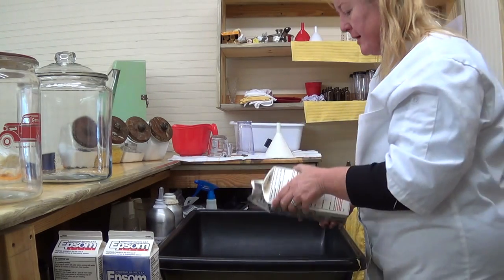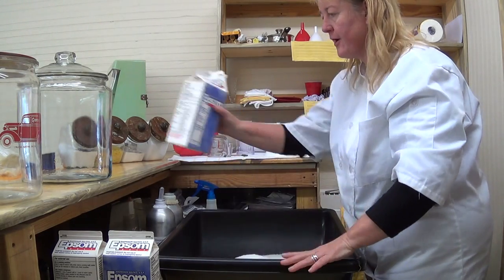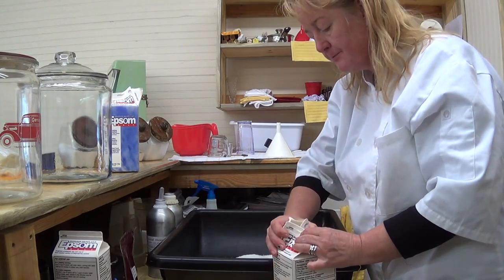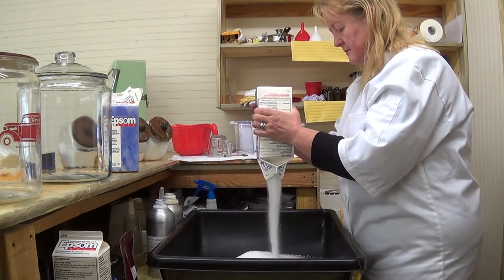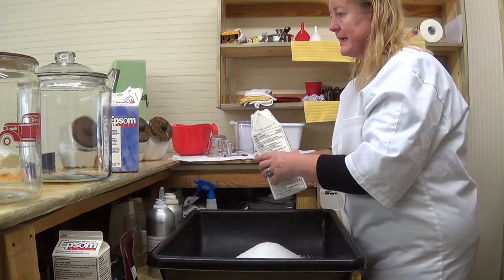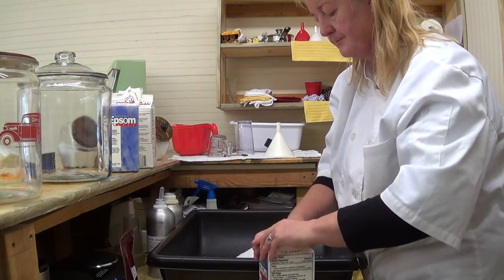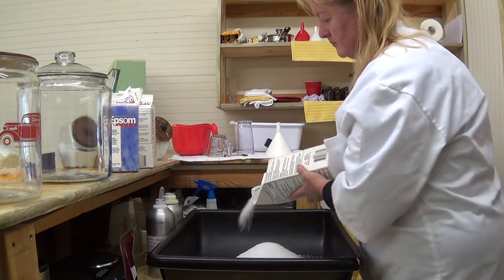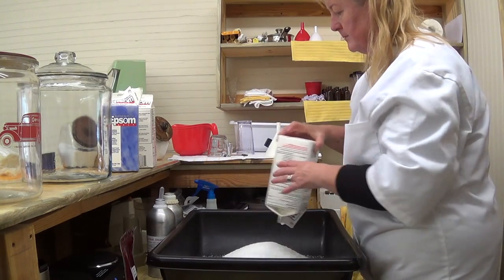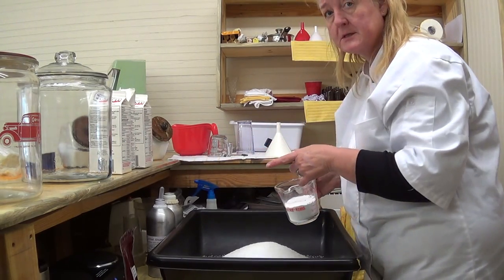We are using three containers of Epsom salts. I have taken this container and washed it in bleach and dish detergent water, dried it thoroughly, and then I alcoholed it and dried that. I think two of these makes a gallon, and that looks like it would hold two gallons, so I'm doing three — that is 48 ounces of Epsom salts.